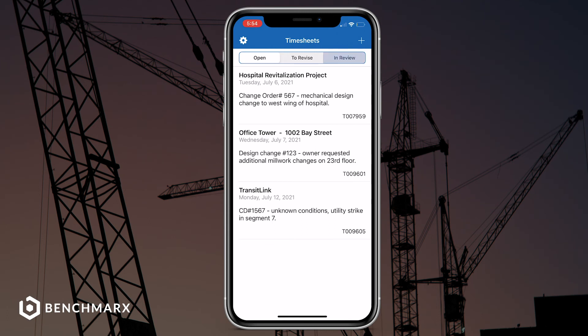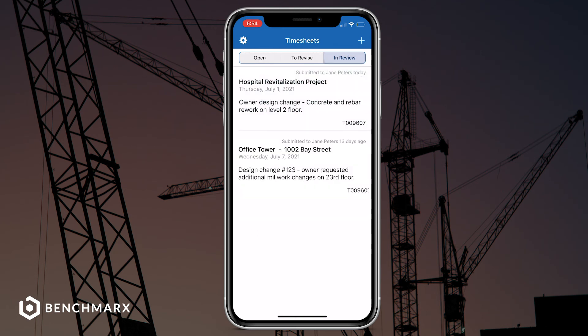After you've submitted it, you'll notice that this Time card will move to the In Review section. This means that your client is now reviewing your Time card for approvals and signatures.